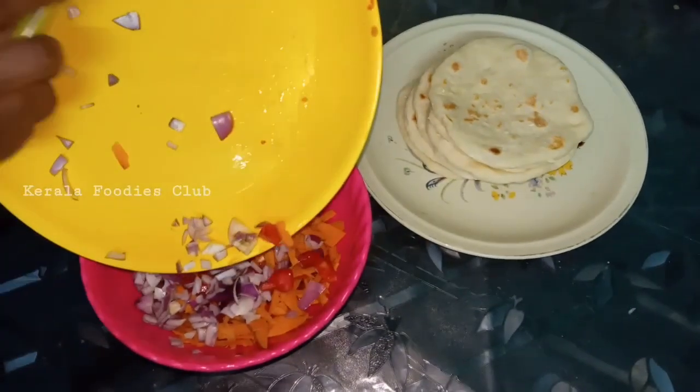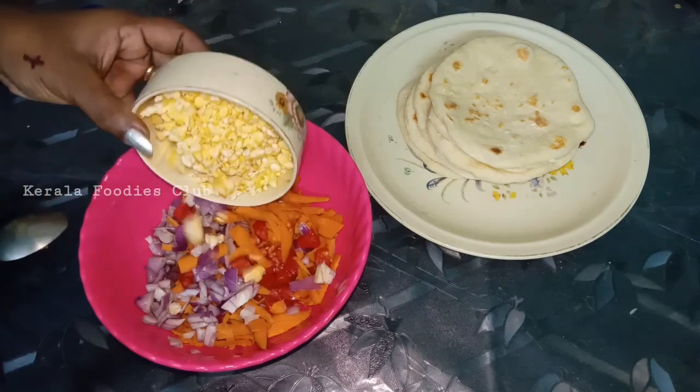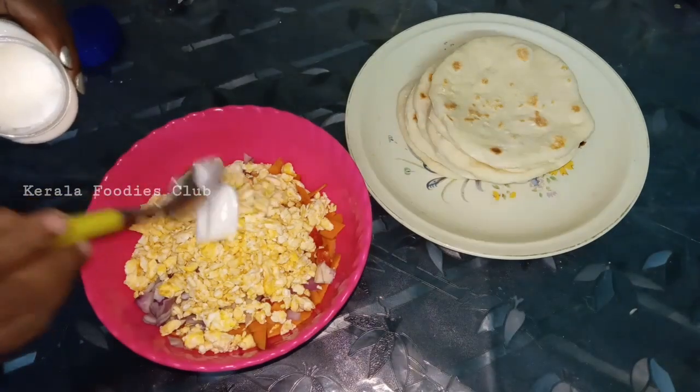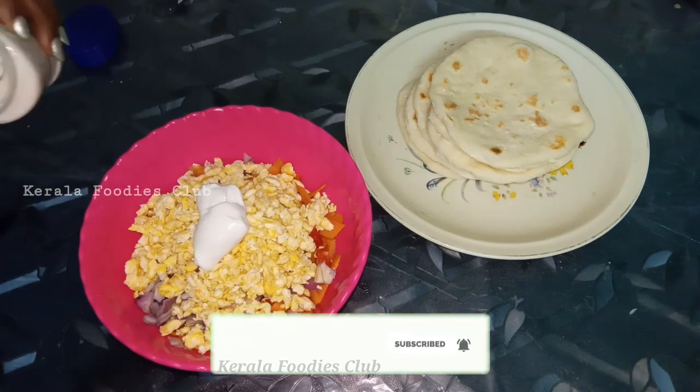You can add cabbage and other vegetables. Let's put the chicken in the middle. Now I'm going to add a little mayonnaise — about 3 tablespoons of mayonnaise.